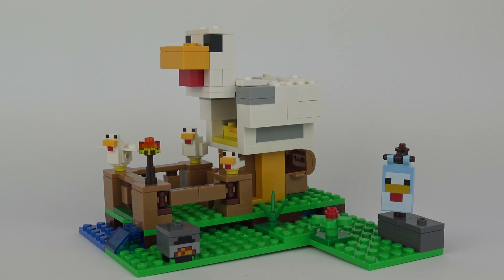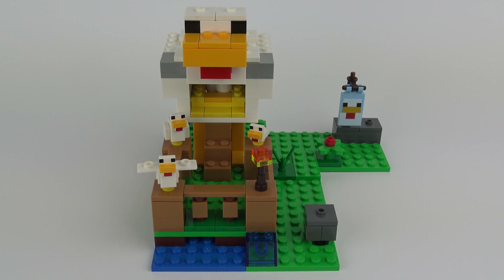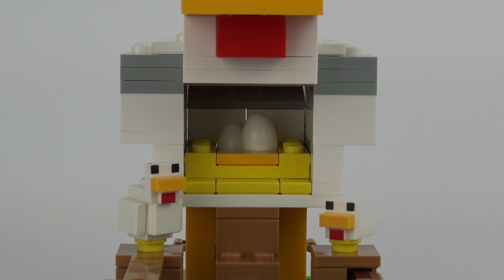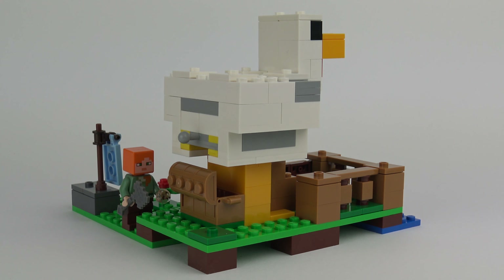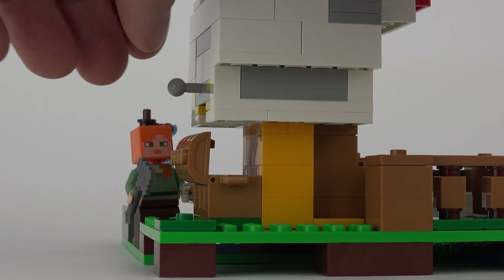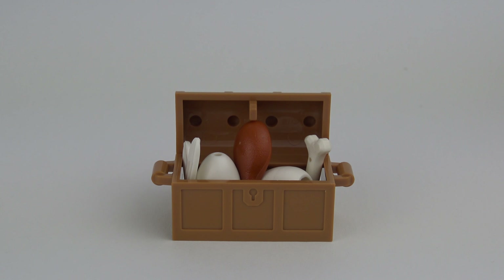And finally, the massive chicken isn't really a massive chicken — it's actually the chicken coop where the chickens lay their eggs. When the normal sized chickens need to lay their eggs, they simply hop up the stairs into the chicken coop and once inside they can lay their unfeasibly large eggs. The chicken coop has a convenient feature to help Alex collect the eggs: there's a trap door operated by pulling on this mechanism, and eggs are conveniently deposited into the treasure chest. The treasure chest also comes with other accessories — a chicken leg, a bone and a feather.